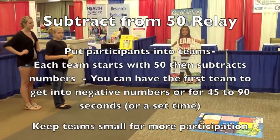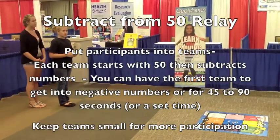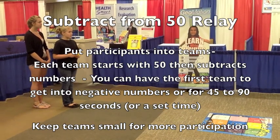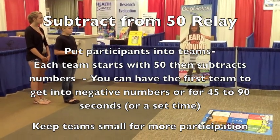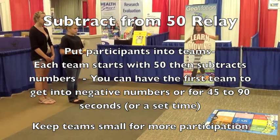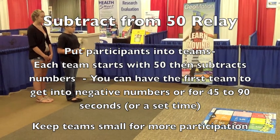This is a subtraction activity. We're going to start at 50 — they're going to try to get into the negatives. Now in this demo they won't be able to, but we're going to show you how it works. If it lands between numbers, they get the highest number, and they alternate who does the toss. The person tossing the bean bag is the person that runs to get it.